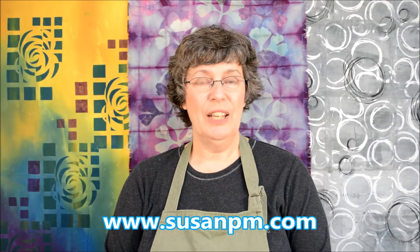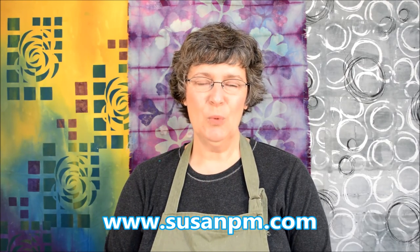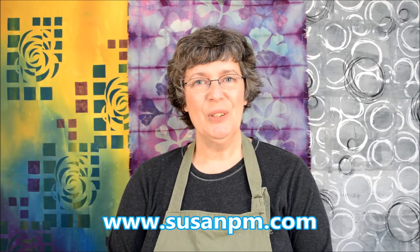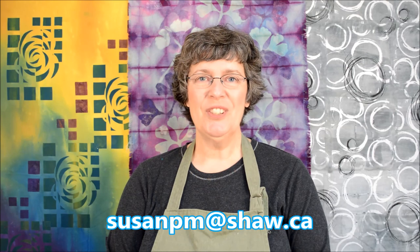And that's how simple a print table is to make — I hope you found it useful. I have lots of other information on my website. I conduct other online workshops and I also travel and teach. So if you're interested in what I do, I have a website or you can email me. Thank you and I hope to see you again.